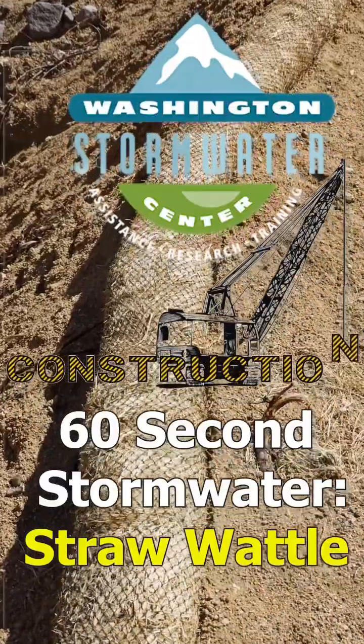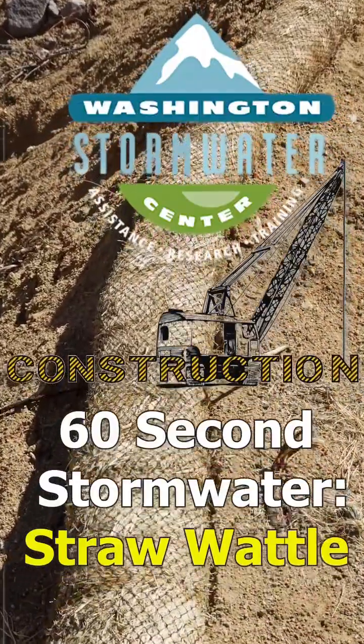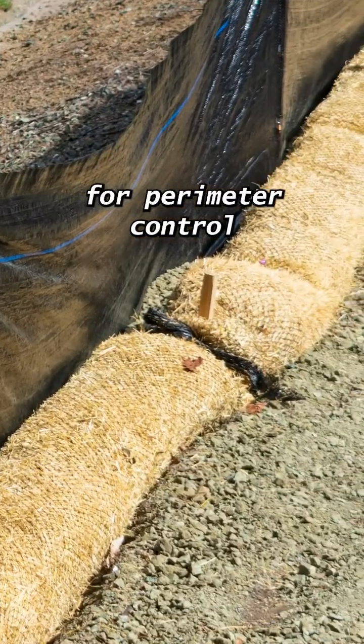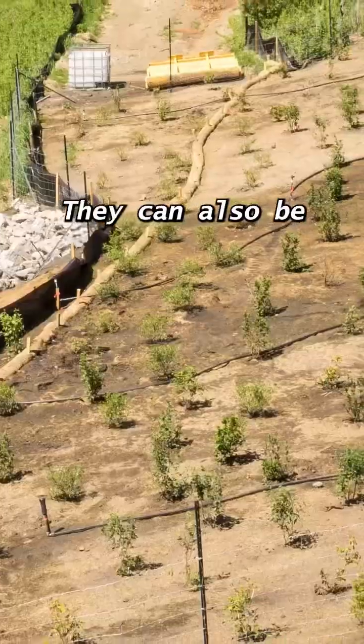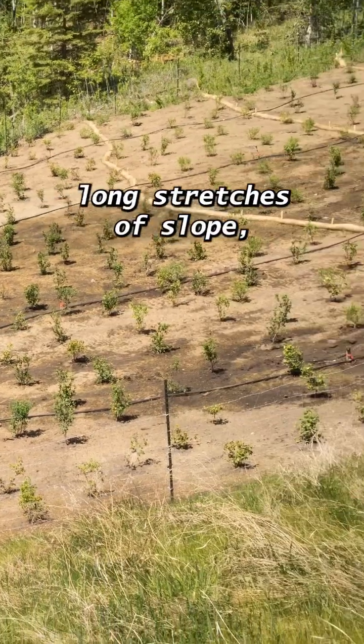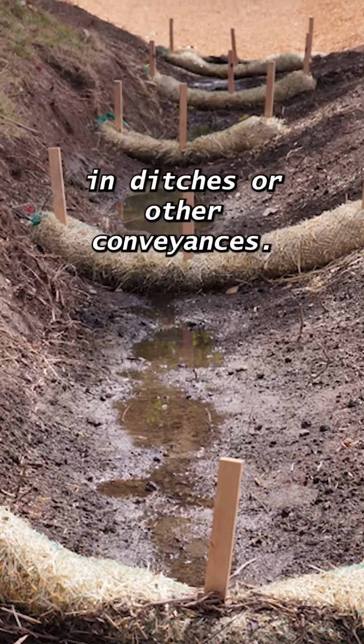Straw wattles are a versatile BMP suited for several applications on your construction project. They can be used to stop and filter out sediments and are a great option for perimeter control or protecting inlet structures. They can also be used to slow water down and reduce erosion potential by breaking up long stretches of slope, or be used as a check dam in ditches or other conveyances.